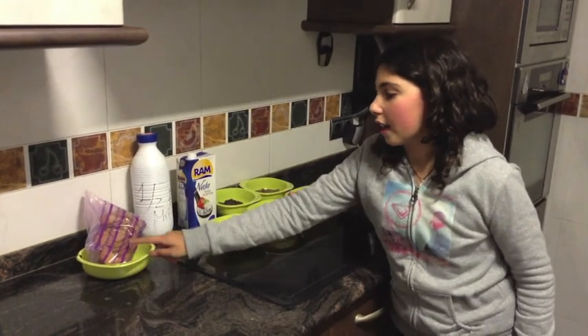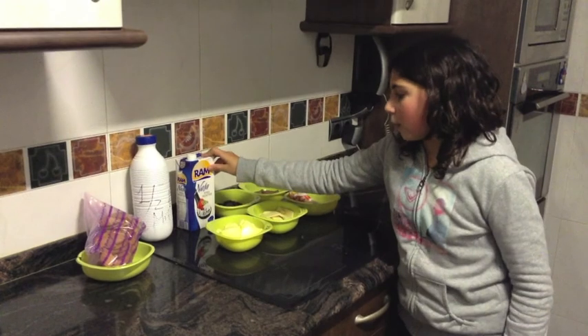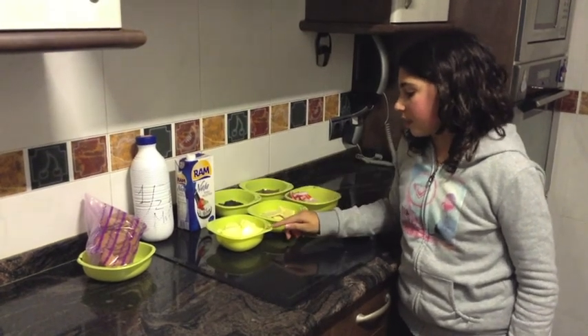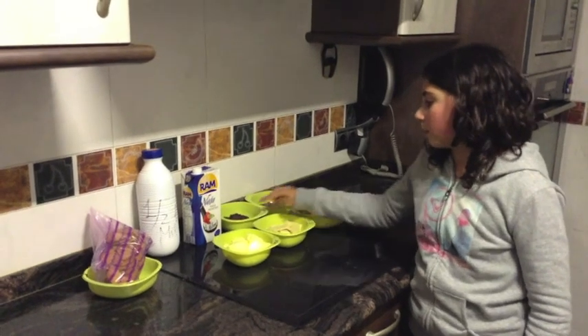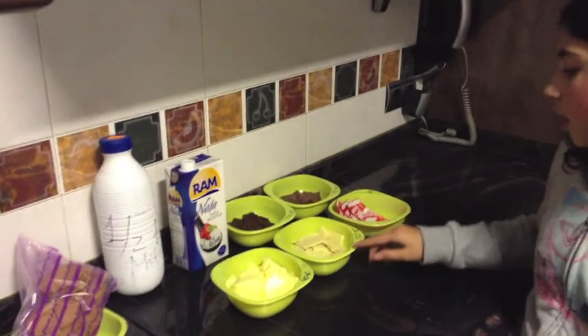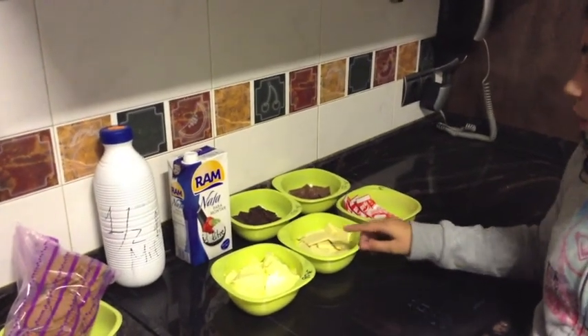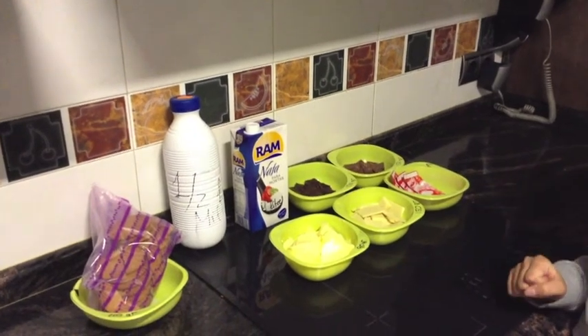You need 200 grams of cookie, 1.5 liters of milk, 1 liter of cream, 90 grams of butter, 150 grams of black chocolate, 150 grams of brown chocolate, 150 grams of white chocolate, and 3 envelopes of royal cuajada.